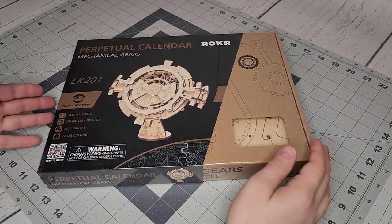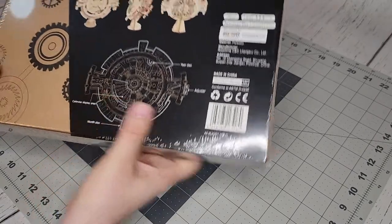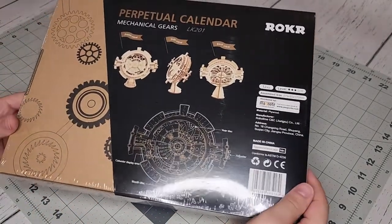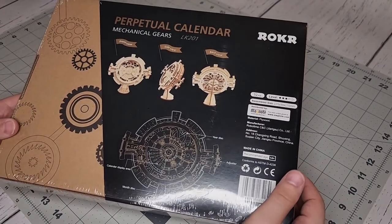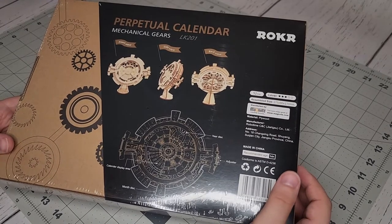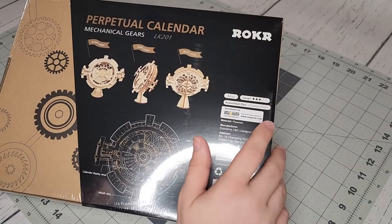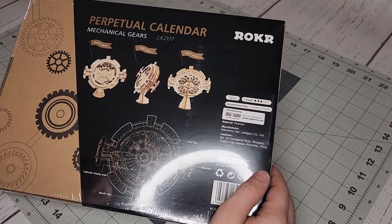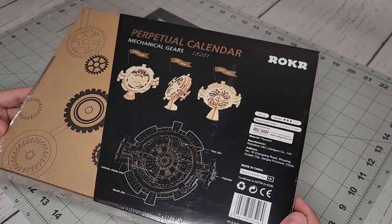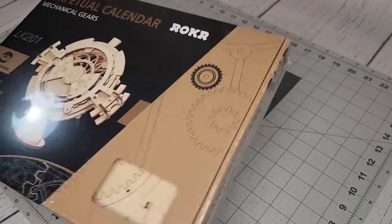I thought this looked pretty neat. It is definitely gonna be fun putting this together, and it's practical — something you can have on your desk to tell you the date. I mean, you have to change it yourself, but you can definitely keep it together for a while. It is apparently a level three difficulty out of five. So let's go ahead and open it up and put this thing together.